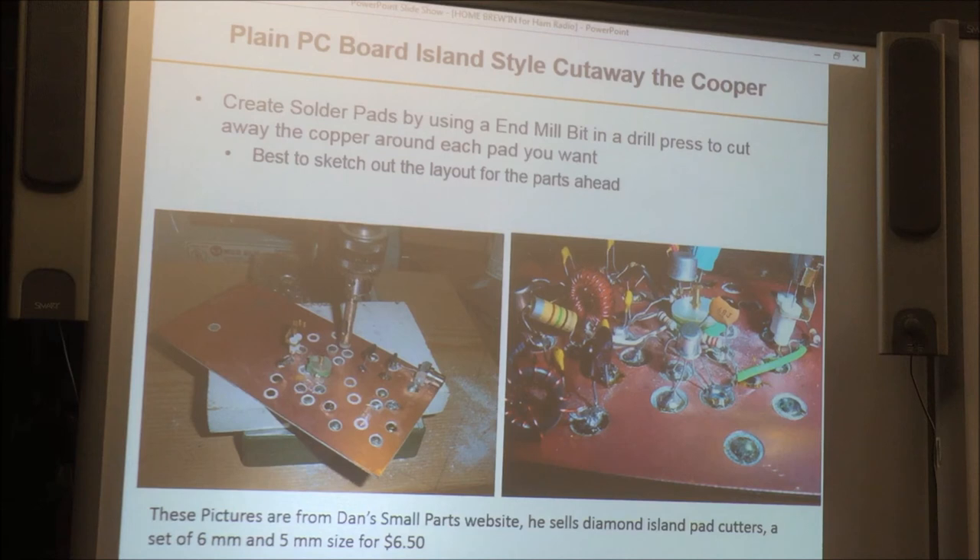Here's a cutaway style — pictures courtesy of Dan's Small Parts website, because he sells these bits. Basically these are milling bits you put in a drill press. The idea is you score out the copper around the area where you want your solder pads, creating little isolated islands. Think of it as a cheap way to make printed circuits — you don't have traces, but you've got isolated islands where you can connect all your junctions together. It's another cheap way of building boards.